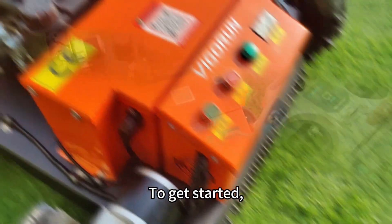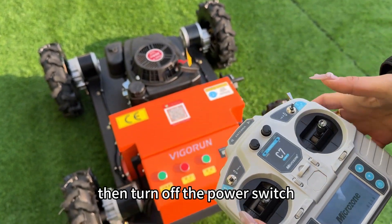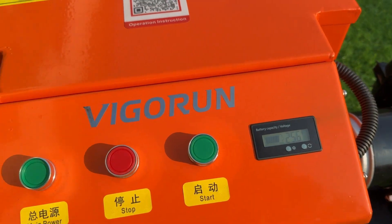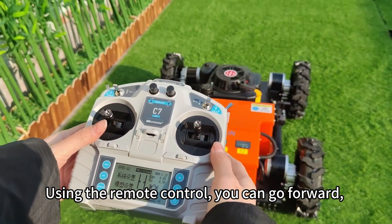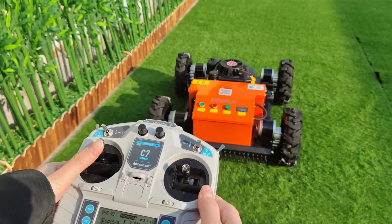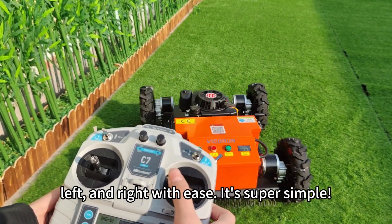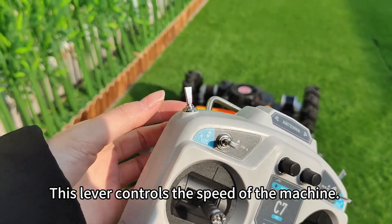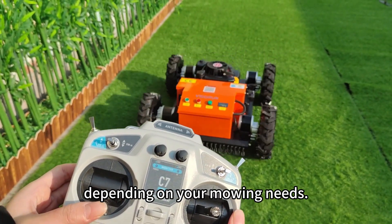To get started, turn on the power switch on the remote control, then turn on the power switch on the machine. Using the remote control, you can go forward, backward, left, and right with ease. It's super simple. This lever controls the speed of the machine. You can switch between high and low speed depending on your mowing needs.